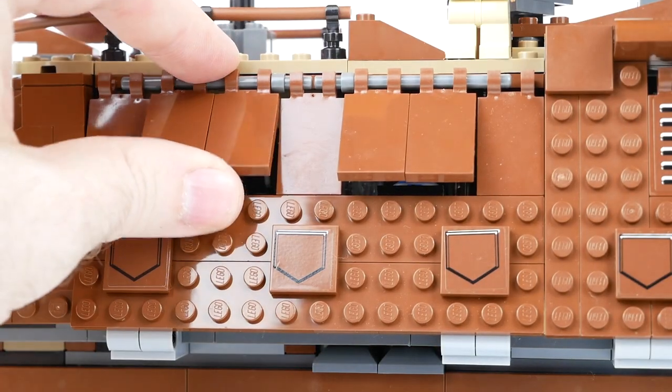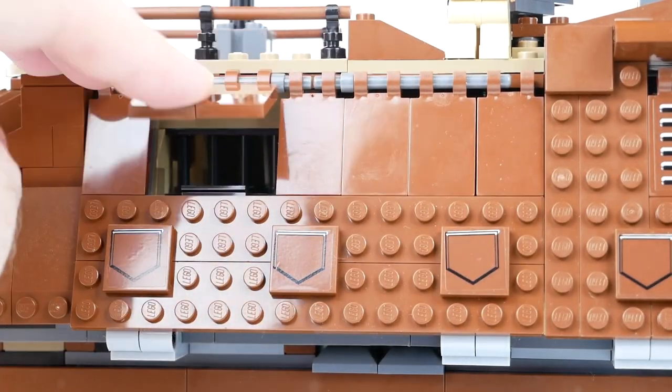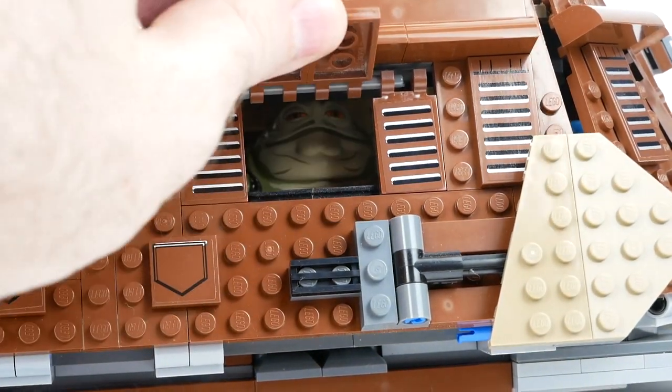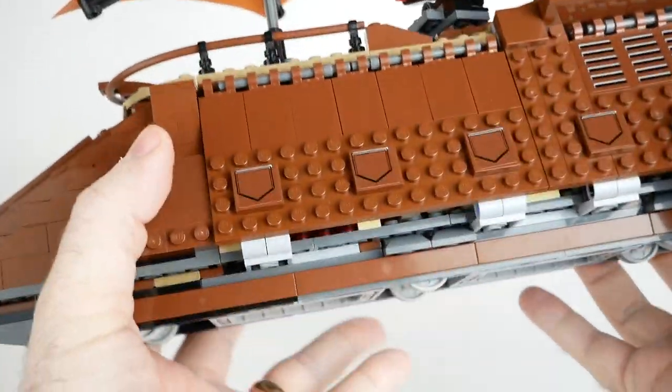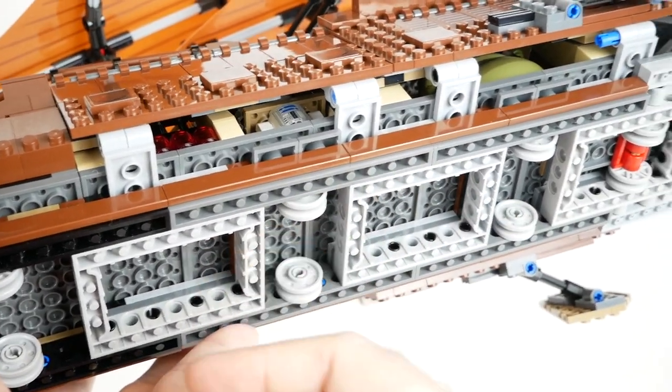Shutters on the sides of the ship can be closed or opened to allow characters on the inside to peer out, including Jabba over in his throne room. Although you have to be looking at it from below if you want to actually see his face. Unlike the previous version, this has wheels on the bottom, so I guess sail barge races are a thing now.